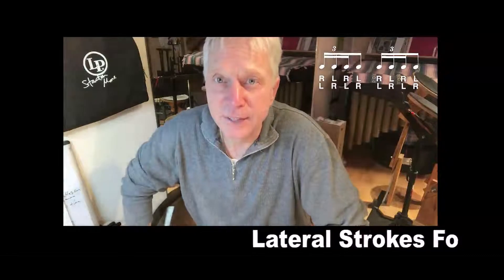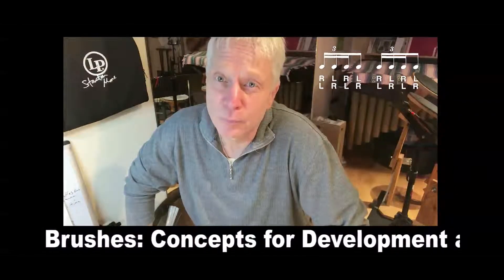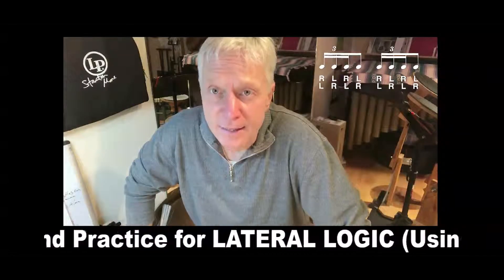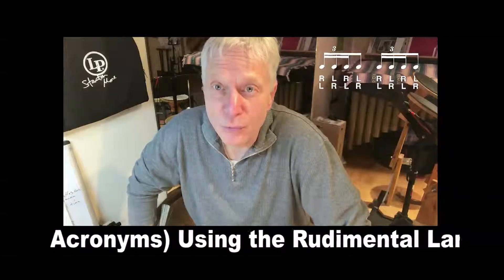Hi everybody, Pete Sears here with week 2 for Lateral Strokes for Brushes. This is our second rudiment and what we've got this week is a single stroke four stroke rough.